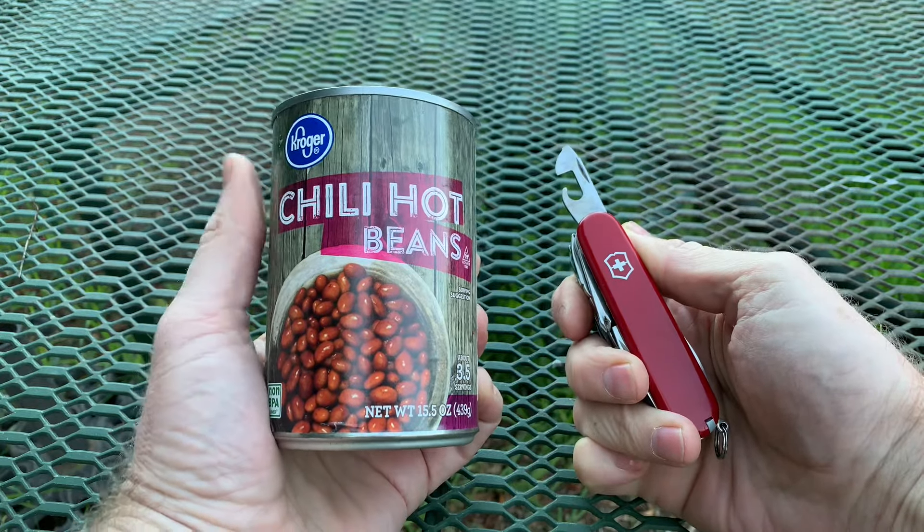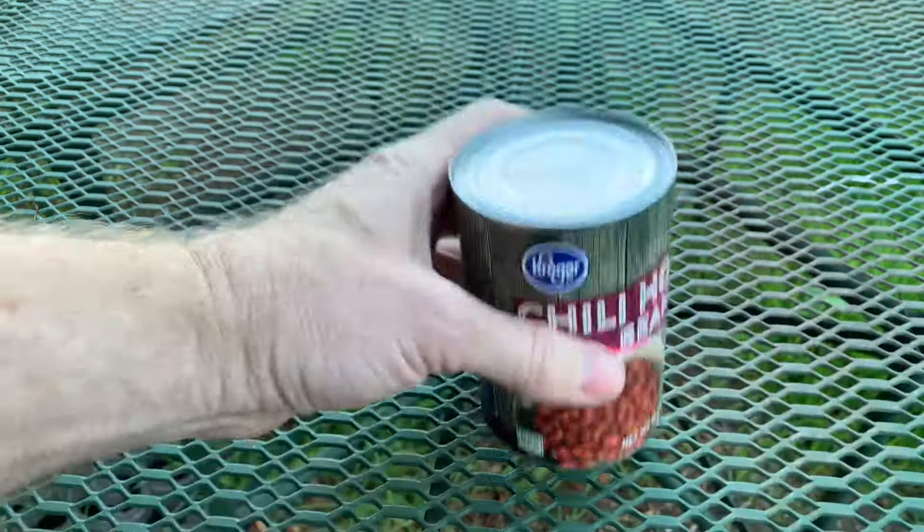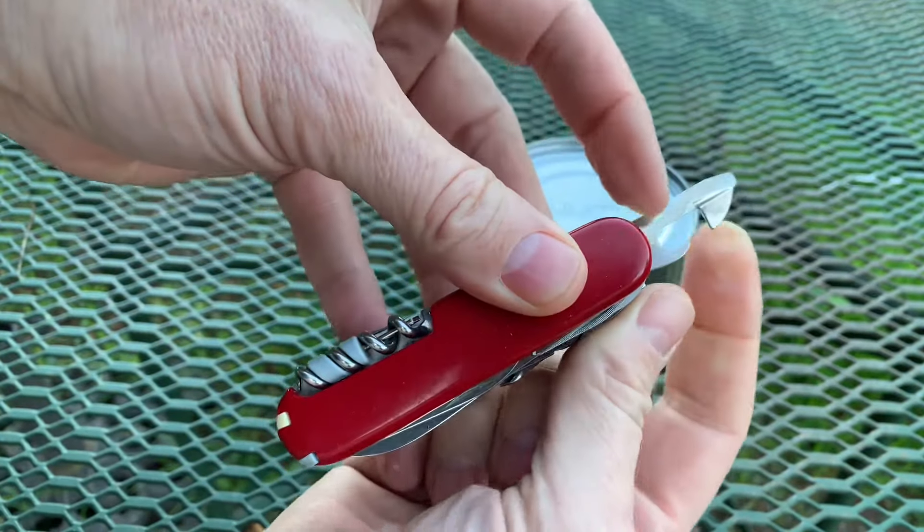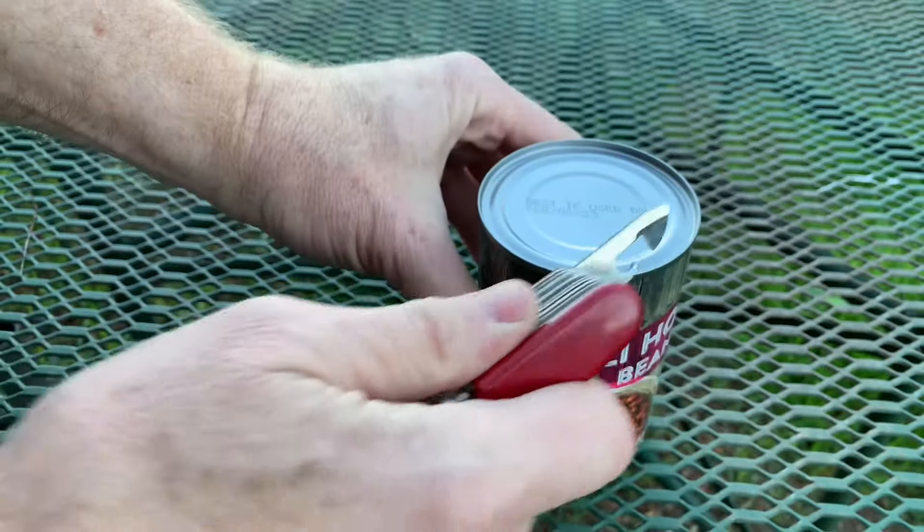Here's how to open a can of beans with a pocket knife. The pocket knife has this blade on it, so you're gonna grab the rim of the can with this part and you're gonna cut with this and then move forward around the can.